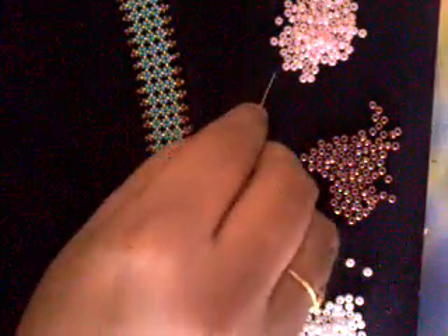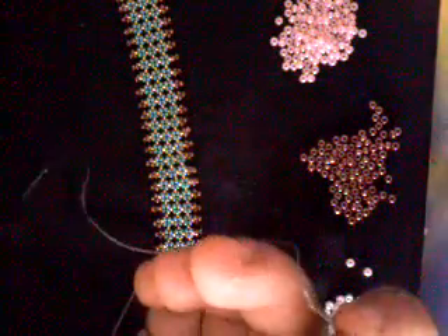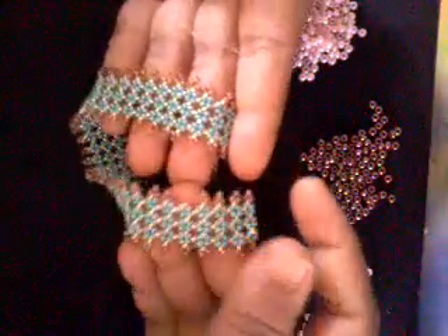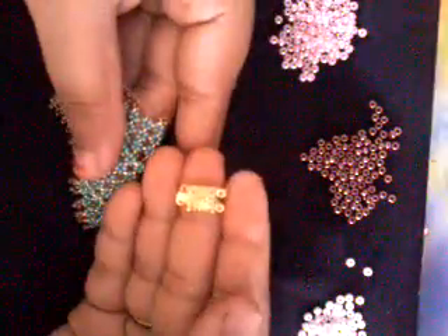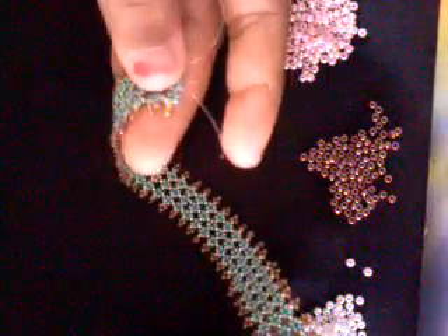For the tutorial, I will be using a pink luster seed bead in size 8, a brown luster in size 8, and a white luster in size 8. In addition to that, you will also need a size 10 beading needle, fire line, and a pair of scissors. At the end of the video, I will also show you how to end your bracelet using a box clasp. My bracelet is 7 inches long because my wrist is 6 and a half. If you have a bigger or smaller wrist, you could always change the size. So let's get started with the Pondo Stitch.